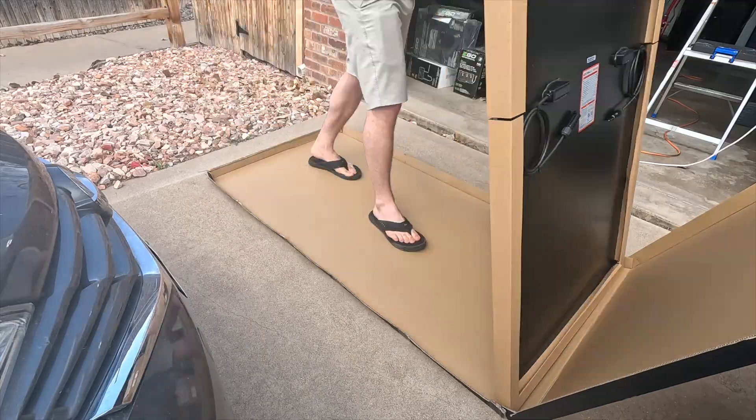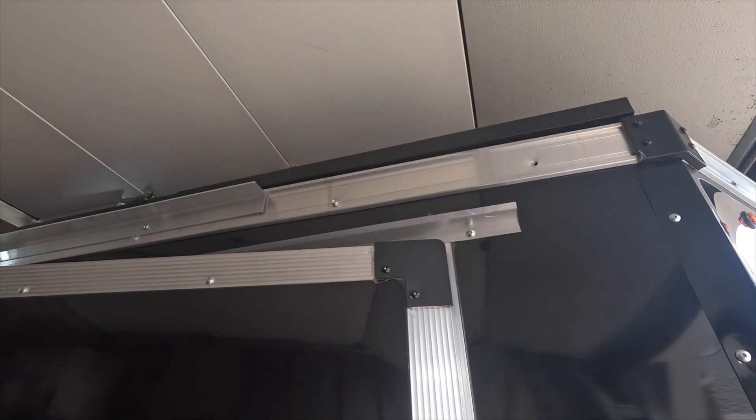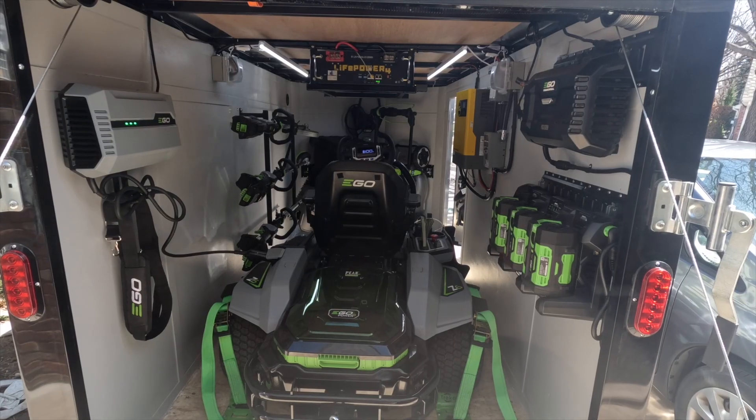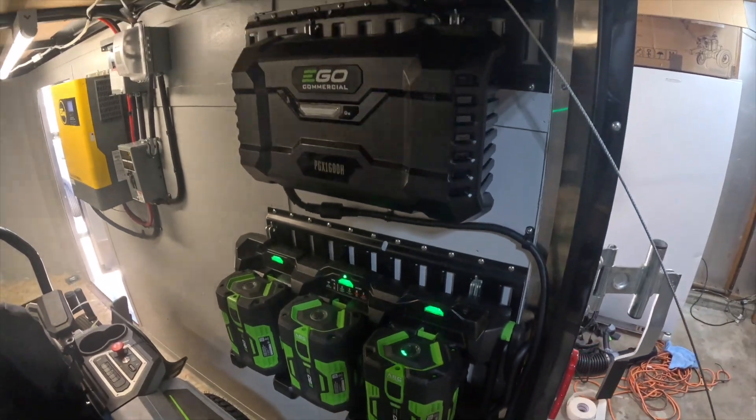It was possibly too big to mount solar panels on top of it and still get it through the garage door. Somehow it all worked out, and now I have a fully solar-powered commercial rig filled with Ego commercial equipment that actually fits in my garage.